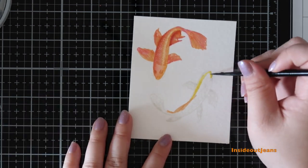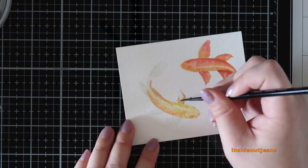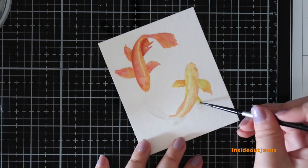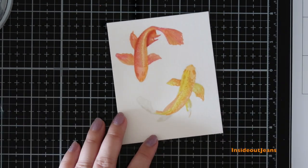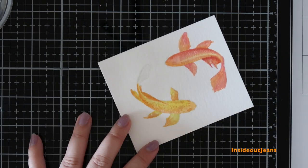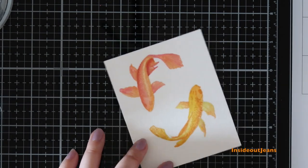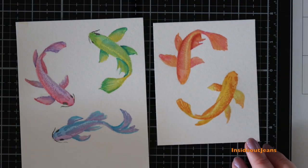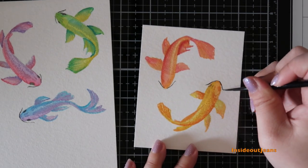I am not a watercolorist by any means — it's super intimidating to me. I'm just comfortable with Copic markers and even colored pencils. Watercolor is on my crafty bucket list. The hard part is losing control, since you have to mix with water and let it flow freely. But I realized that when you watercolor, don't use very much water — all you need is a damp brush.